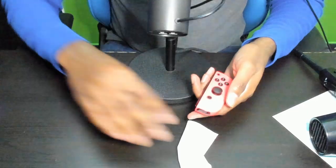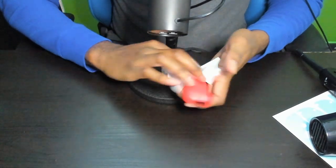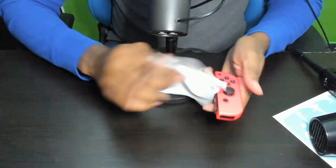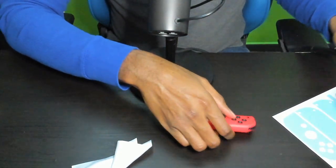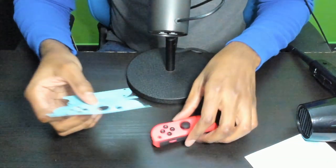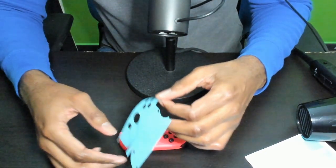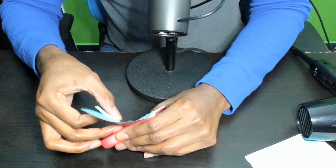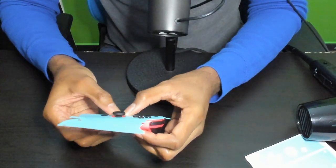Let's go to the other joy-con and hopefully it'll look better. They said to wipe it down with your cloth first, making sure it's nice and clean — our hands are clean too by the way. All wiped down. Let's grab the sticker, peel off the precision, and try to line this up again. I'm about to throw this out the window — this is not going well. This is what I feared — this is why it's taken me weeks to even attempt this.